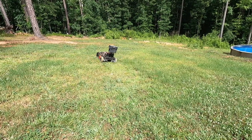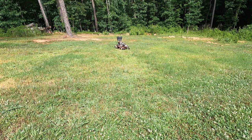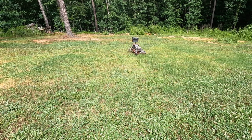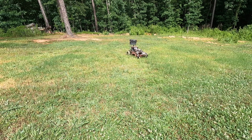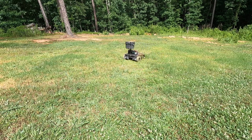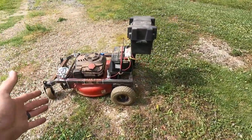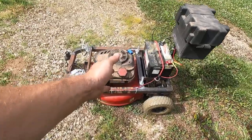It took me about 30 seconds of using this to get it stuck in a hole. Let's do a quick walk-around of version one — a Craftsman push mower, about six years old.